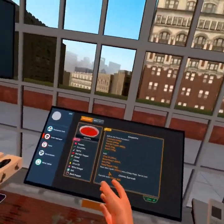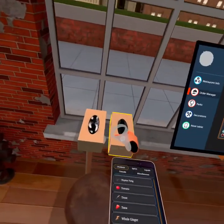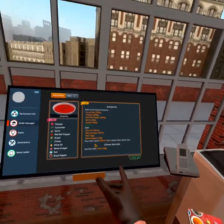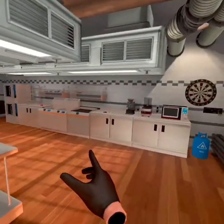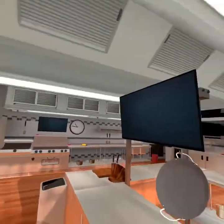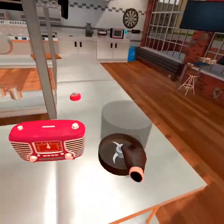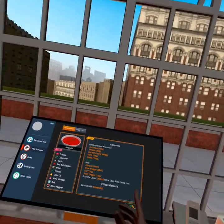Today we're gonna make some gazpacho, and one thing I forgot to do last time is wear gloves. Let me just put on my gloves. We need cucumber, tomato, red bell pepper, garlic, and bread — we're gonna blend it all together. Where is the blender? Right here. Oh, it's loading. I don't know what that means. I guess we should have added it first. Let me start the order — there we go.